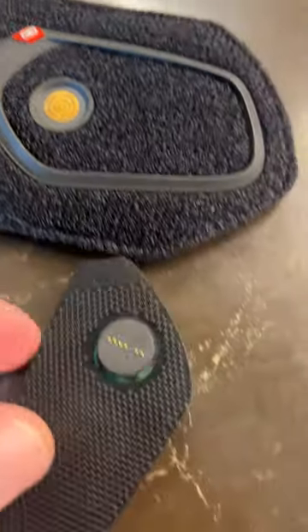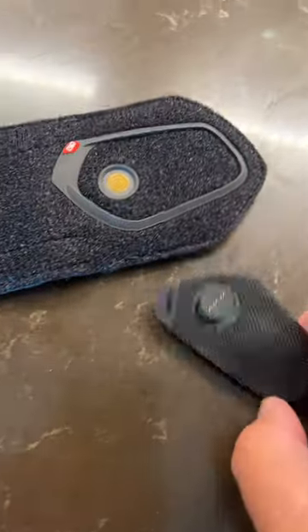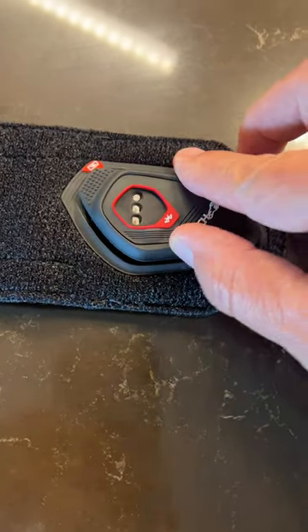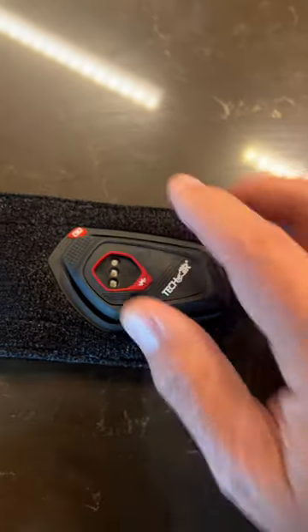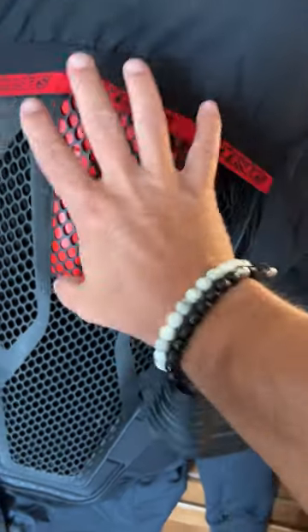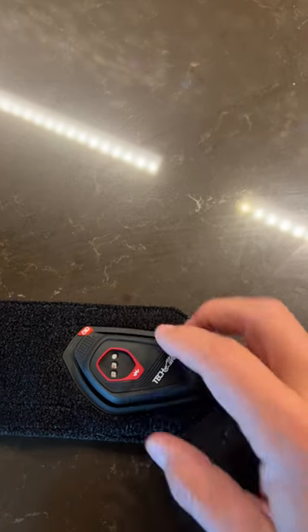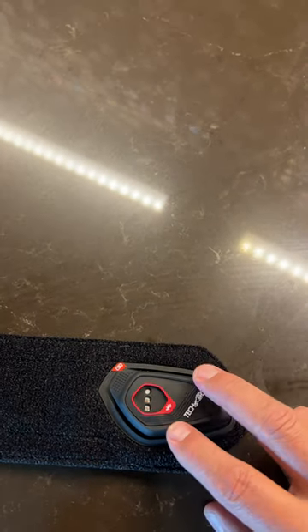This is how it connects, and it's really kind of crazy how it connects. The waistband has a little block on it, and this goes like this — so this is how that charges. You plug this into USB, and it charges the unit, and then it also charges the remote, which can go on your arm or on the motorcycle itself.